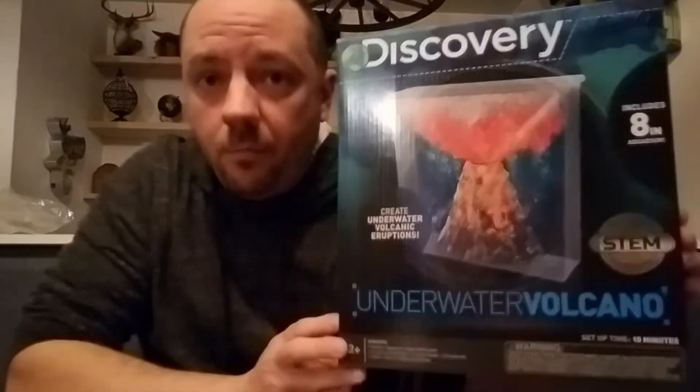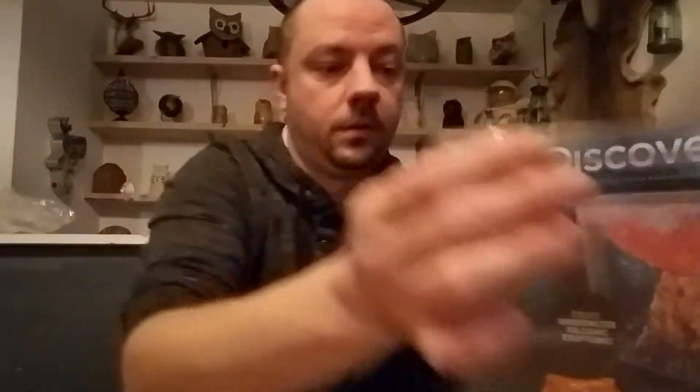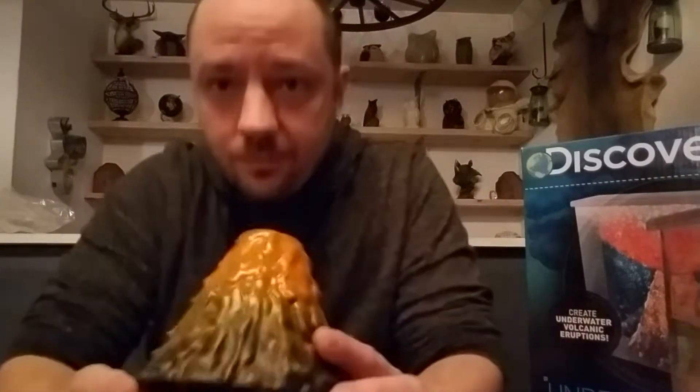Hey everybody, today I'm going to do an unboxing and review of the Discovery Underwater Volcano Kit. You open the package and inside is this little tank that's going to be your ocean — I filled it with water already, I cheated.